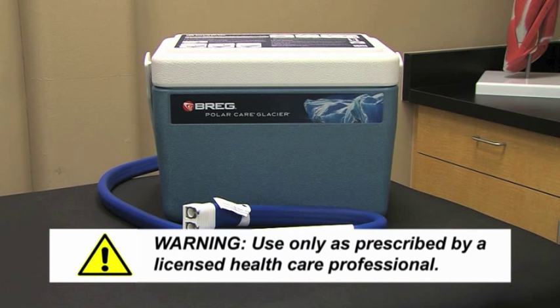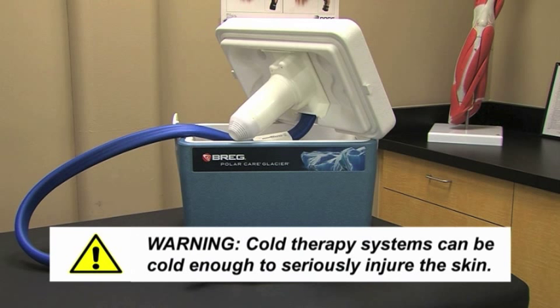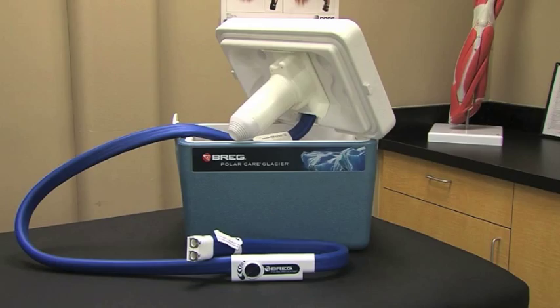Be sure to use the PolarCare system as prescribed by a licensed healthcare professional, including how often and how long to apply and when to take breaks from cold therapy. While there are many benefits to the use of cold therapy, a word of caution: cold therapy systems can be cold enough to seriously injure the skin, so be sure to follow these instructions carefully.